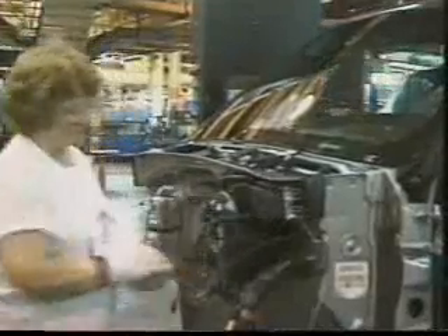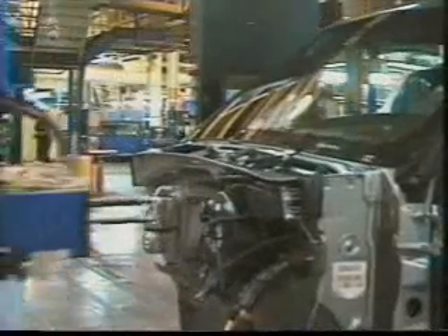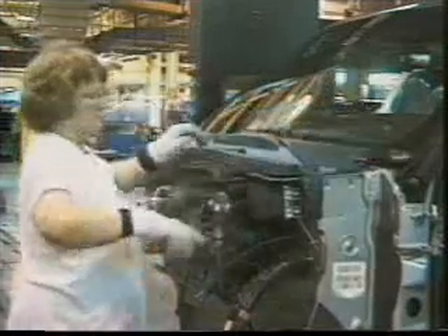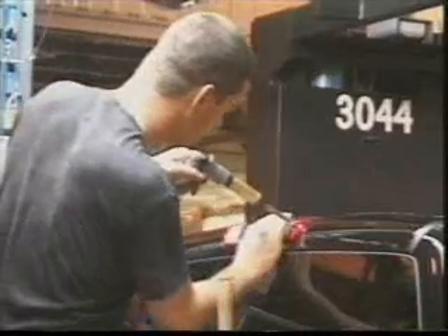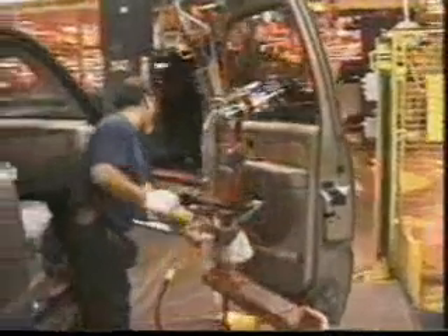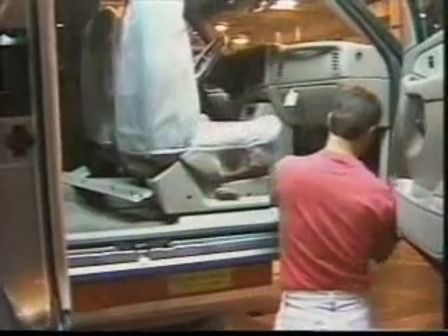Next stop is the addition of the cruise control module and the front cowl cover, followed by the center high mounted stoplight. Now the doors can be attached — having been outfitted with trim and hardware on a separate line, they are once again united with the cab. The doors are finished with weather stripping and the sill plate is added to finish off the cab.